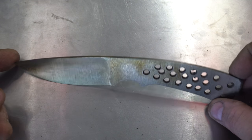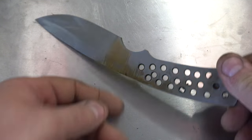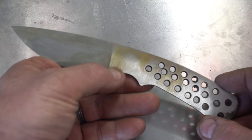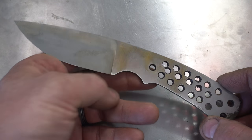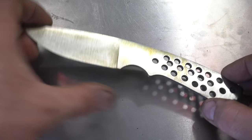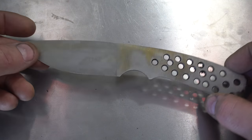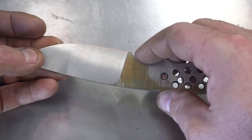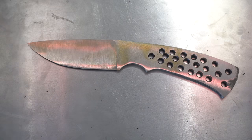Here's the blade after grinding. You'll notice I had to bring the belly up a little bit. What I didn't notice before was on this side there was a piece from the forging — it actually had a divot in it. I had to bring the belly up about a quarter inch, but that's fine, I think it still looks pretty cool. I might put the finger well in just a little bit just to match that. I'm happy with the profile.